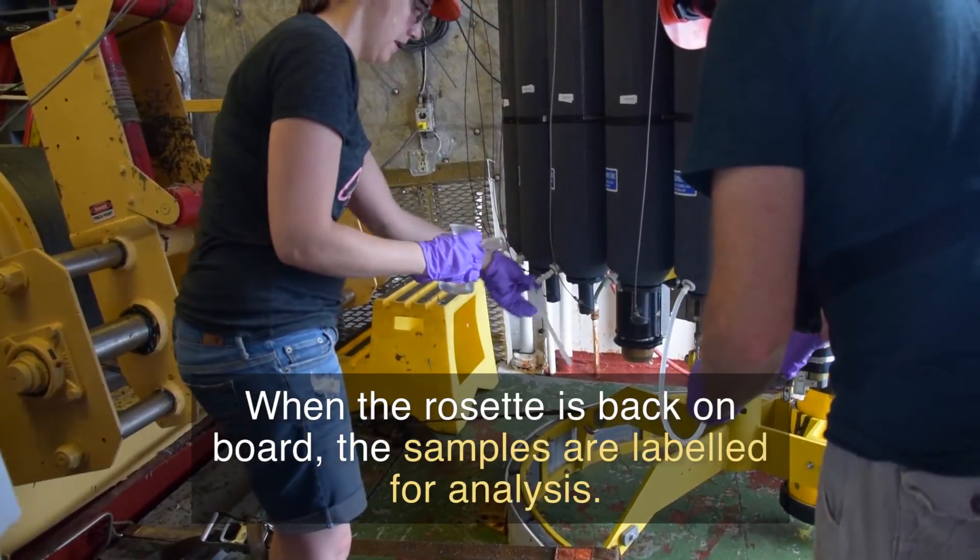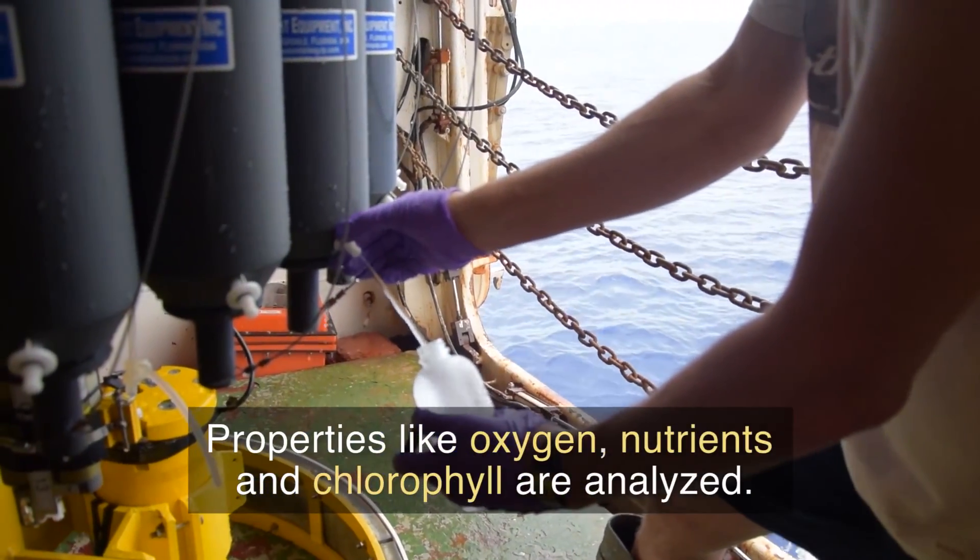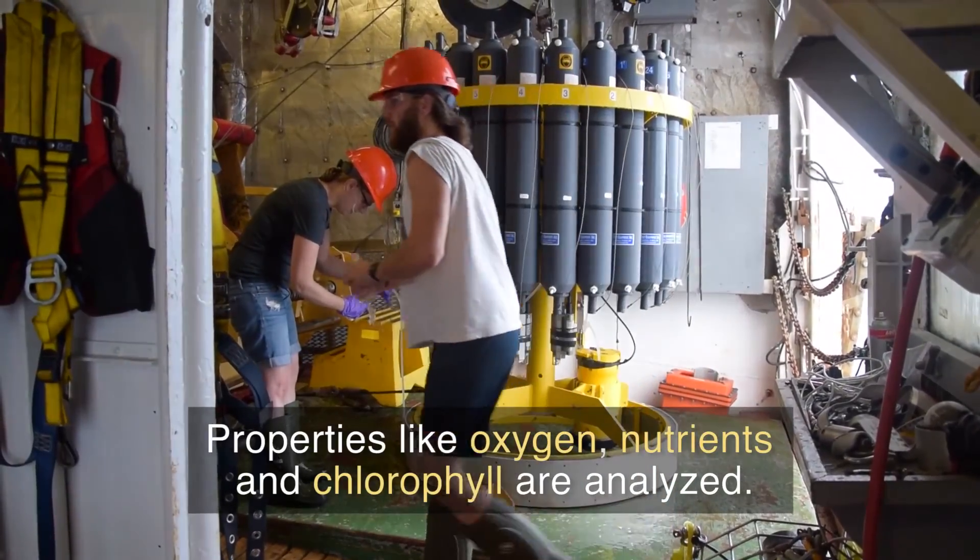When the rosette is back on board, the samples are labeled for analysis. Properties like oxygen, nutrients, and chlorophyll are analyzed.